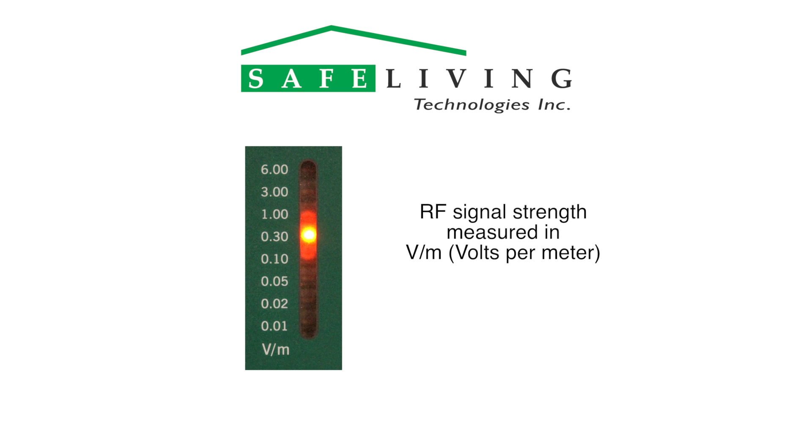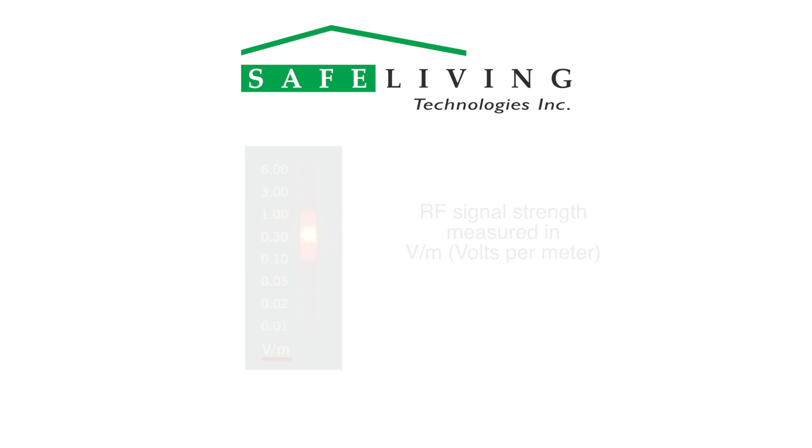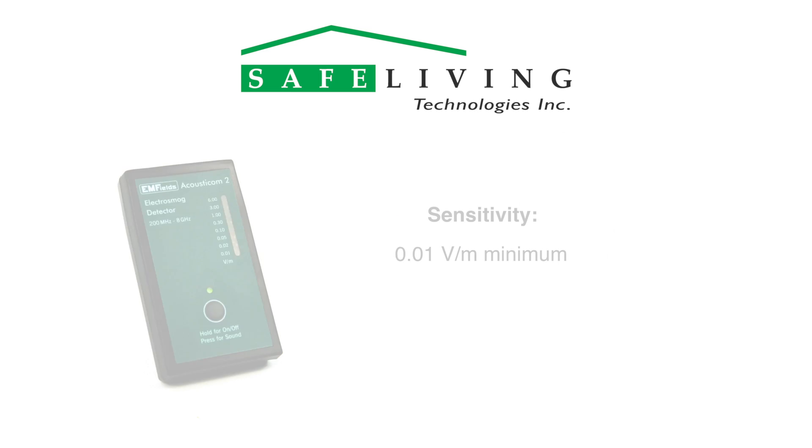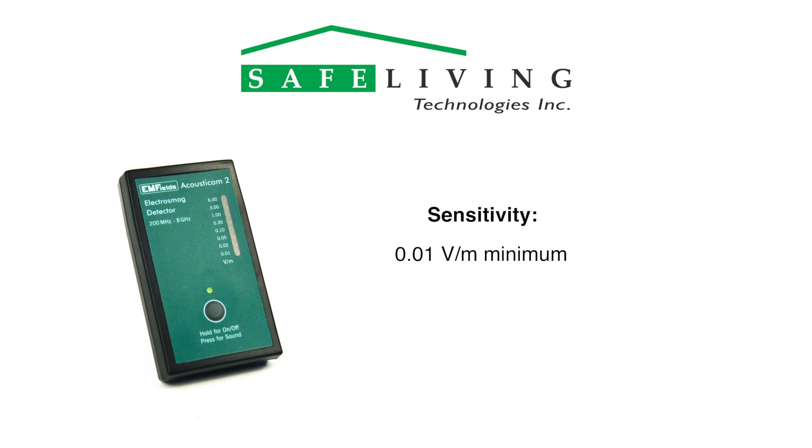The LEDs indicate the RF signal strength in volts per meter. Included in the box is the meter with a 9-volt battery installed, the operating manual, and a soft carrying case. The Acousticom 2 is sensitive down to approximately 0.01 volts per meter and up to approximately 6 volts per meter.